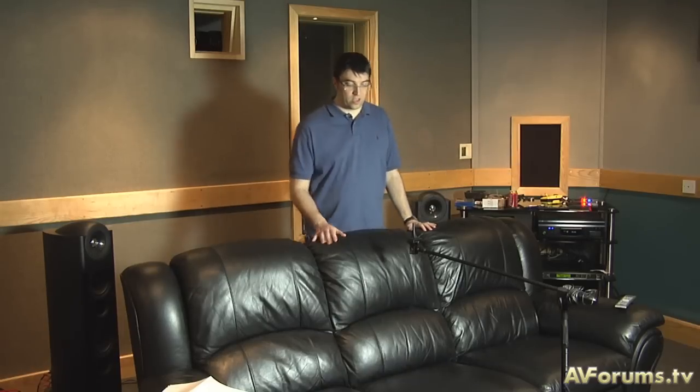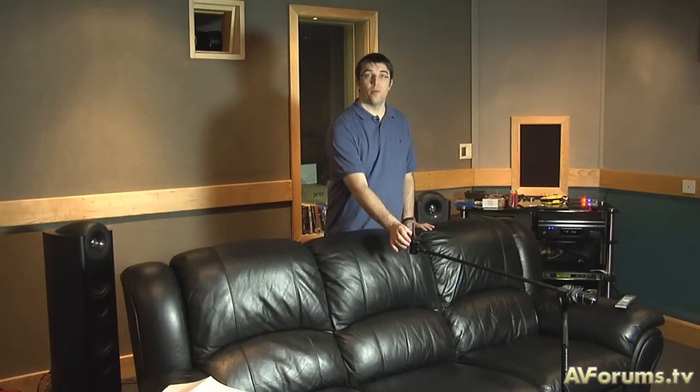It's important to remember that Odyssey cannot perform miracles. If you have a chair that's way off to the side, the Odyssey is not going to correct for that chair — it might try, but it would interfere with the performance at your prime listening position, so you need to forget positions way off to the side. You should also never put the microphone outside the area spanned by the front left and right loudspeakers, as that's going to cause all types of problems.